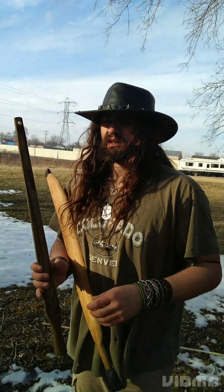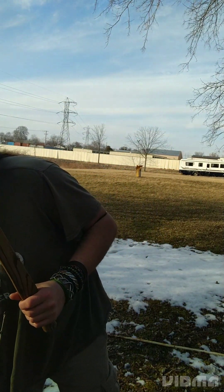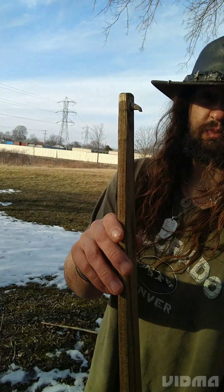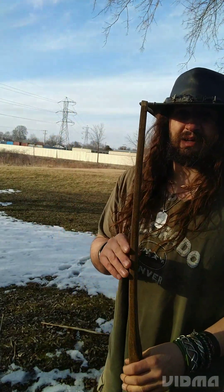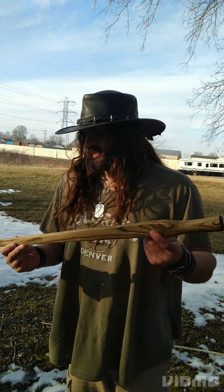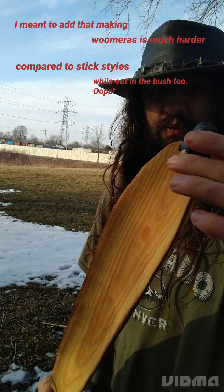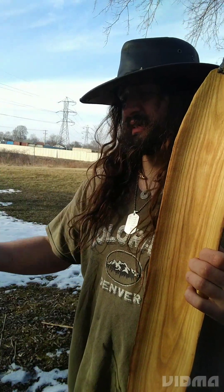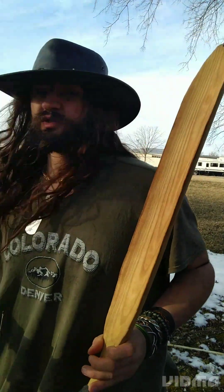Your standard stick-style atlatl is very, very simple — it is literally just a stick. This one is way fancier than it has to be, with a spur at the end. Out in the wild with very few tools, just a knife or a sharp rock, you can make one in a matter of minutes with the right branch and skill set. A woomera is a lot more complex; the spur is generally a separate entity attached to the main wood body.